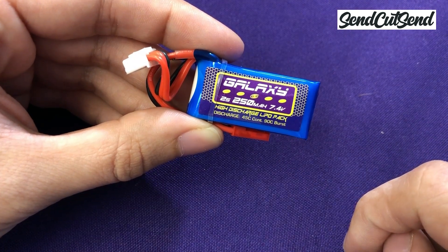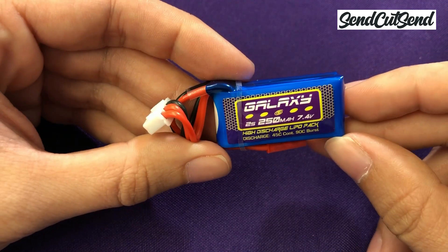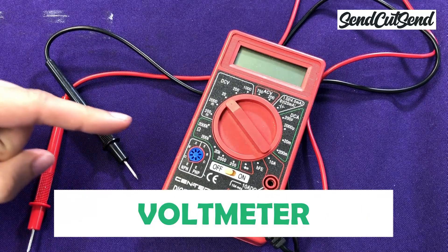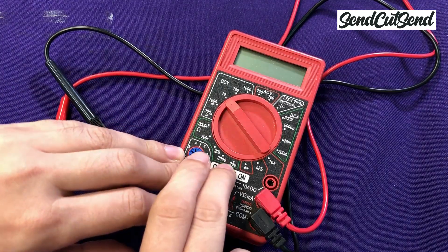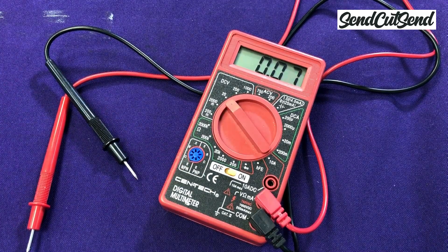Nominal just means that's the voltage on the label — it can be higher or lower depending on how charged or discharged your battery is. Let's check the actual voltage of our battery right now. This is a voltmeter, which is a tool used to measure voltage. If you don't already have one at home, you can get one at your local hardware store for less than $10. You don't need one for this build, but it's a useful tool to troubleshoot electrical issues with your robot.